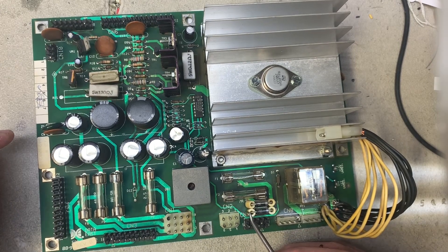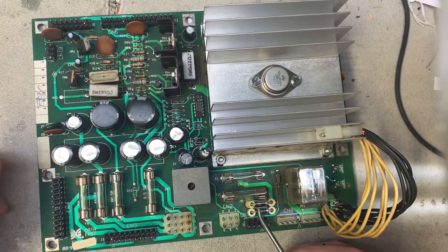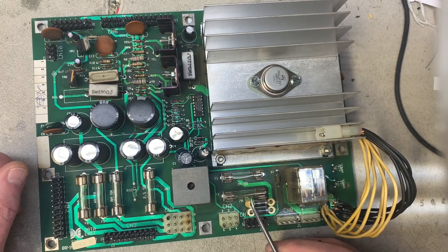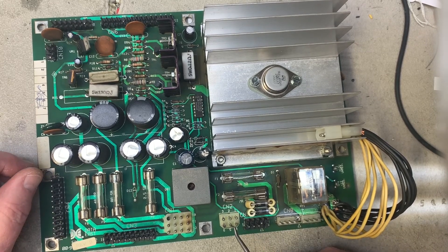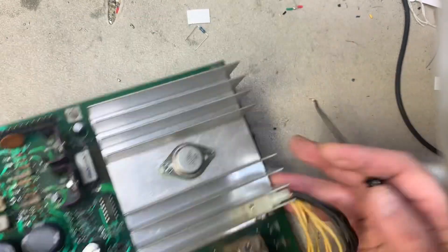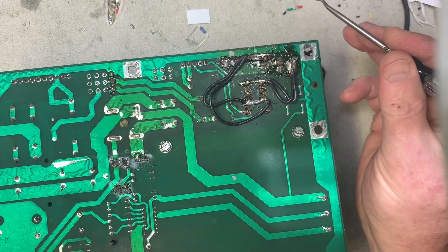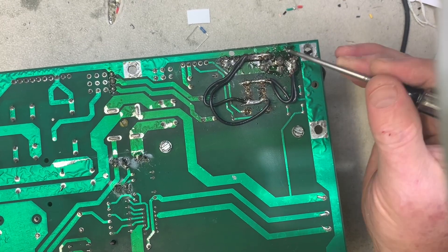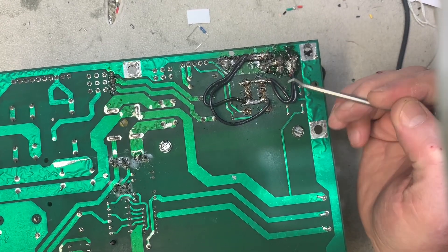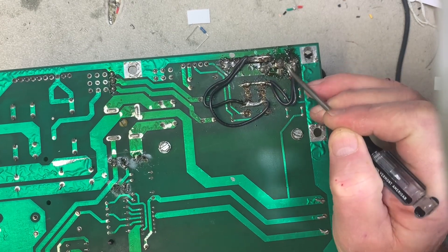This power supply is shorting somewhere and I haven't had it on the bench to figure it out yet, but it is blowing one or both of F1 and F2. Let me show you this too — these power supplies typically burn fairly badly in the GI relay section. This is GI power in the relay. I'm going to take a look at this and make sure nothing is shorting.